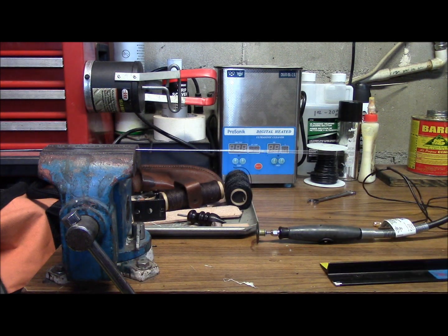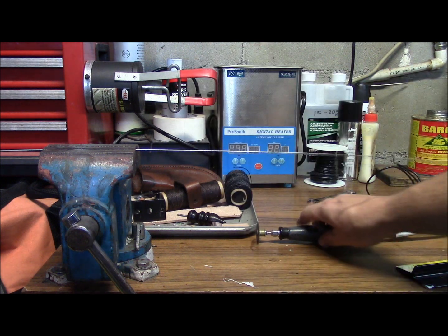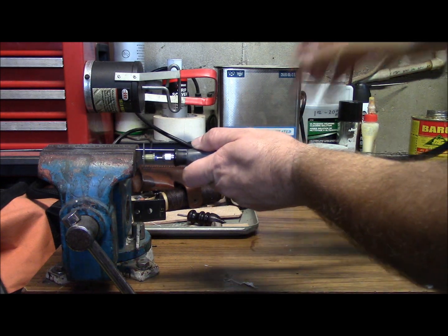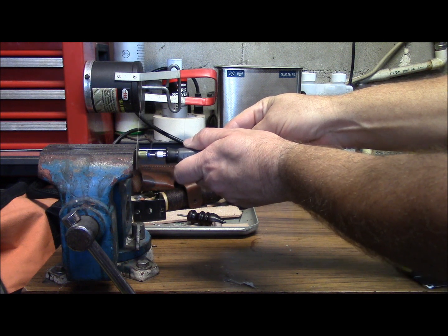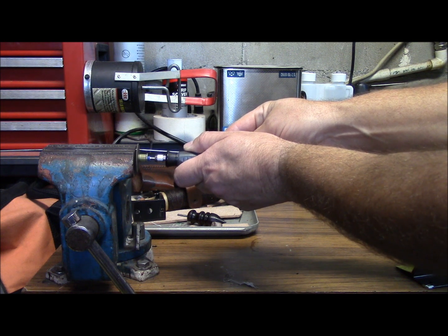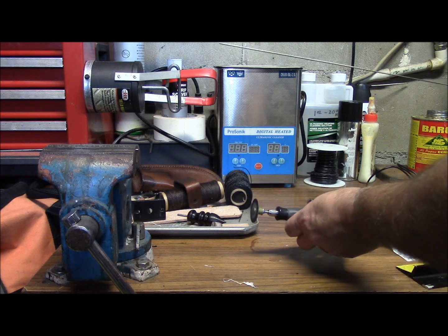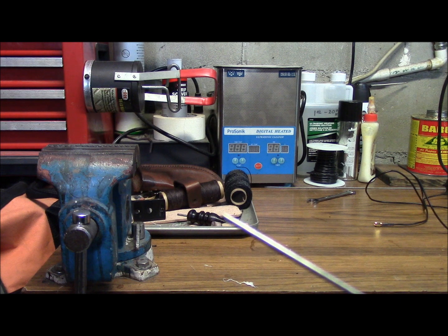You can cut these resonators with a pretty sharp hacksaw and just snap it off. I just prefer to use a cutoff wheel and a Dremel tool. I just finished dressing it up a little bit with a file.